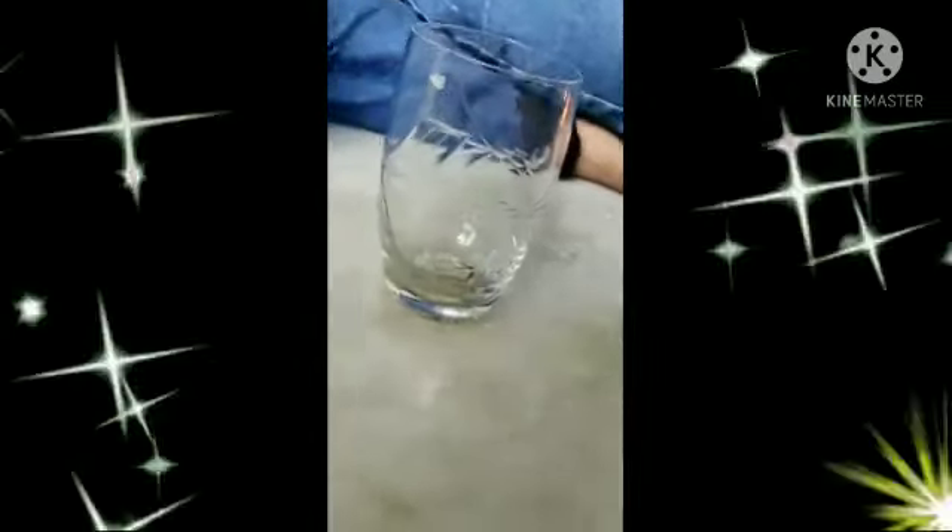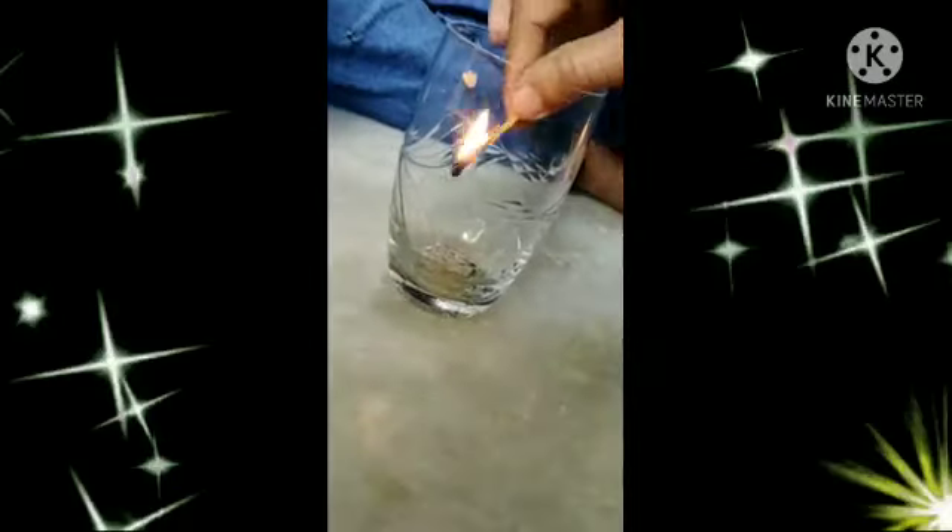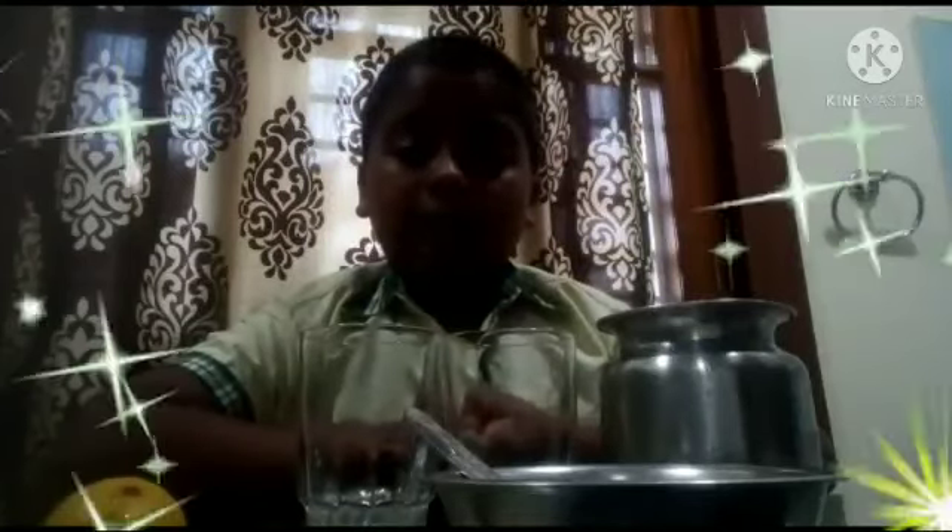My name is Kaushik. I am from 4th class. Today I am doing a science project. First we should fire the match stick and keep it in the glass. After the fire is gone, we should keep this balloon on top of it.